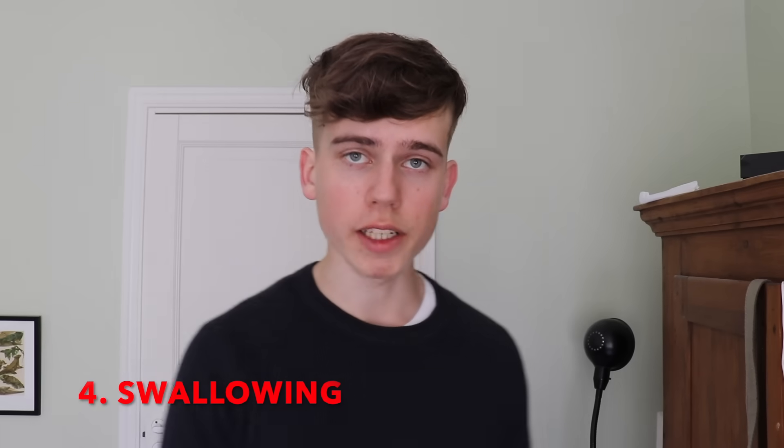Step number four is swallowing correctly, which is just as important as maintaining good mouth and tongue posture. Swallowing correctly generates a huge amount of force against the upper palate — much greater than just holding your tongue against the roof of your mouth — and this force is an essential part of changing your facial bone structure.